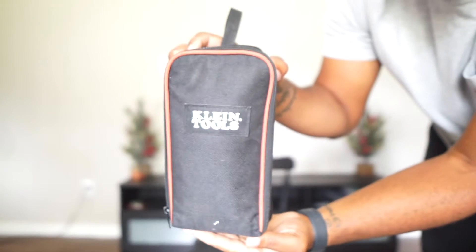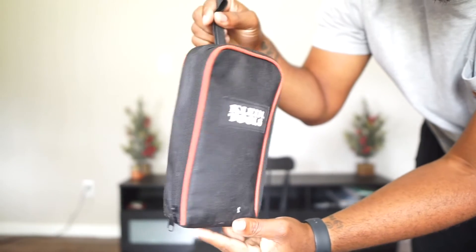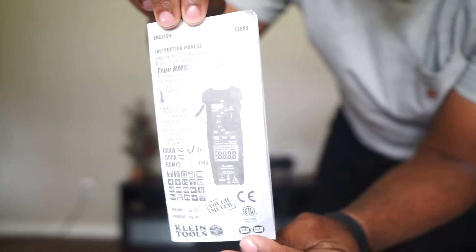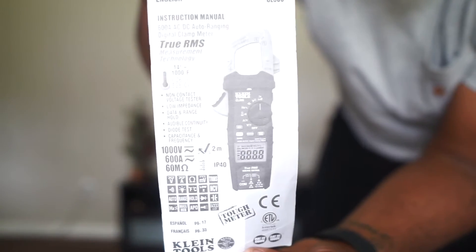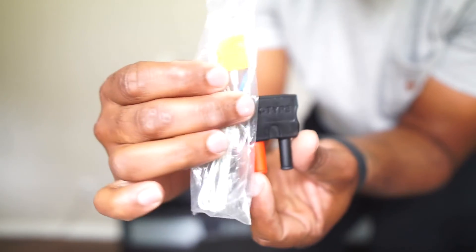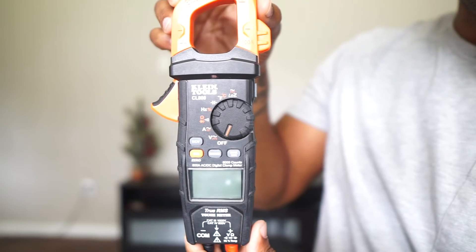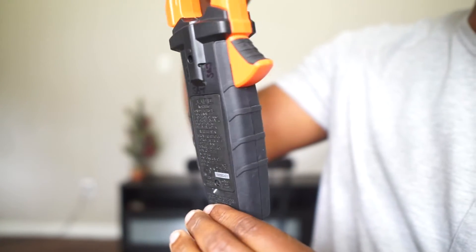Let's get into what it comes with. It comes in this Klein tool bag. You also have the manual that goes over everything — you can read through it and learn about all the features. It also includes K-type thermocouple packaging, which lets you measure temperature and things like that.